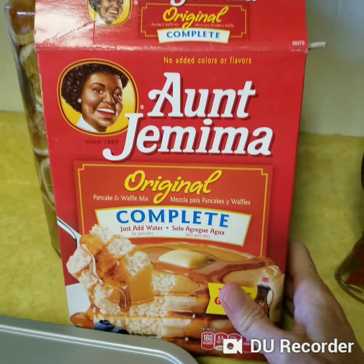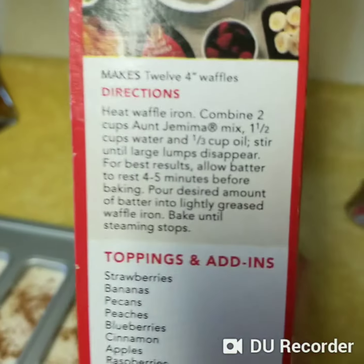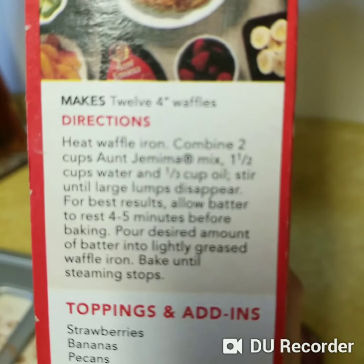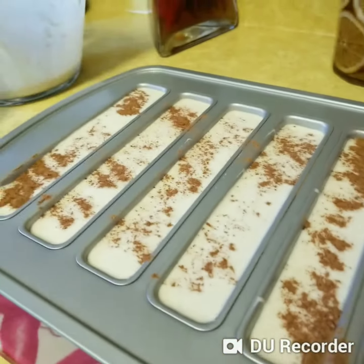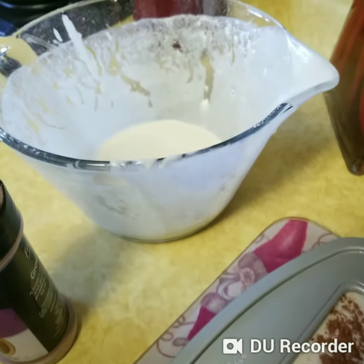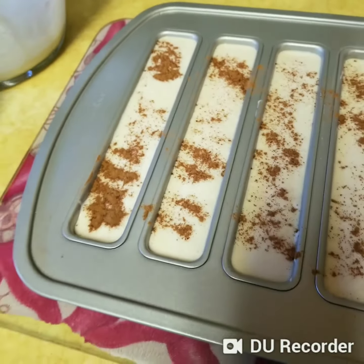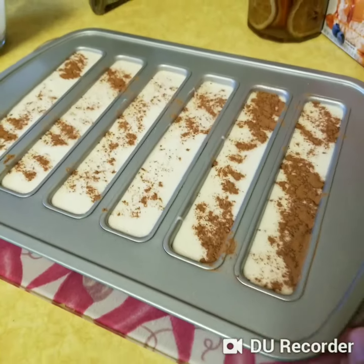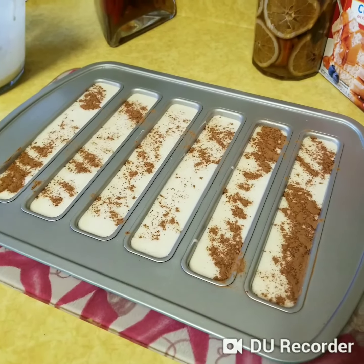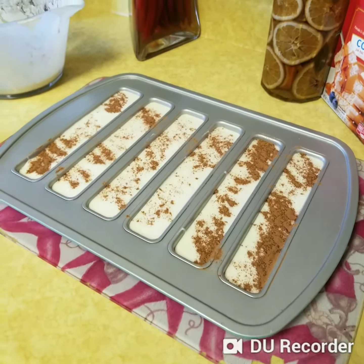We just made the waffle mix from the Anche-Mima, which is just mine. Two cups of Anche-Mima mix, then a half cup of water and one-third cup of oil. We pour it in the pan from our bowl, a classic bowl. We sprinkle a little bit of cinnamon on top. We're going to put it in the oven at 350 for 18 to 20 minutes.